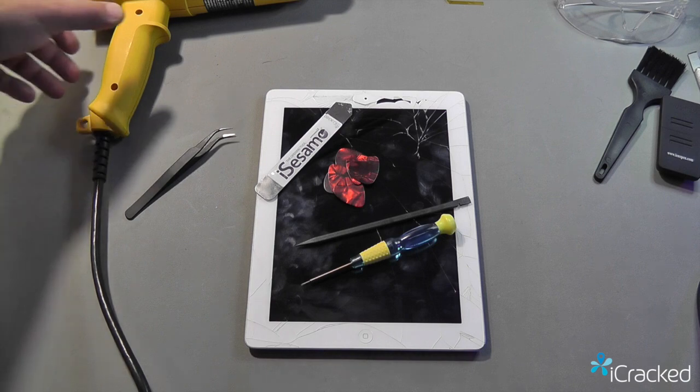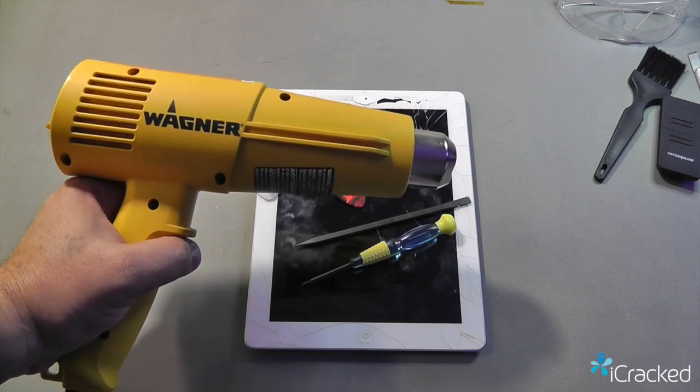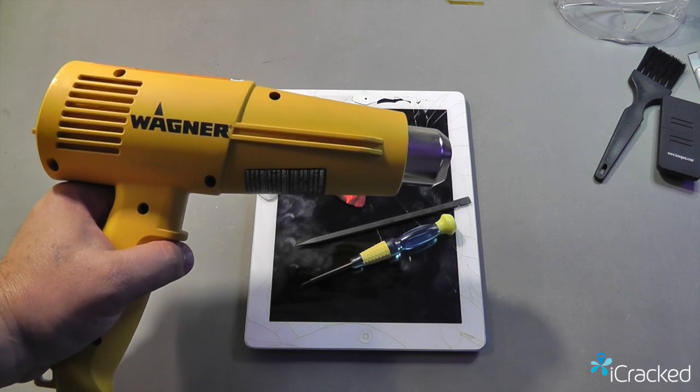Some other tools you're going to need is a way to heat the glass to remove it, which we use a hot air gun, which can be purchased at almost any hardware store.